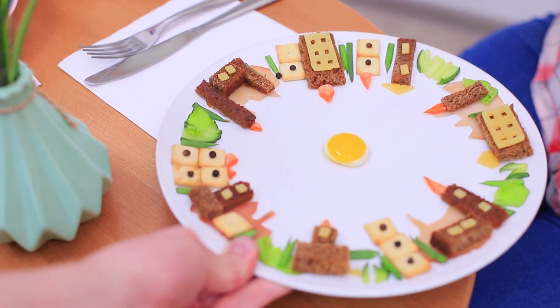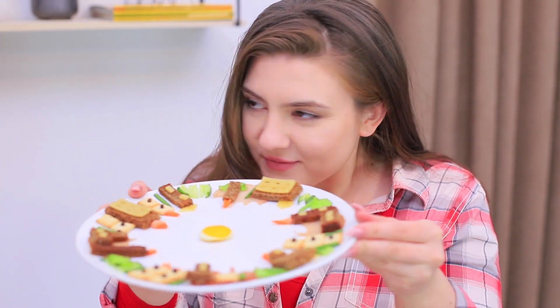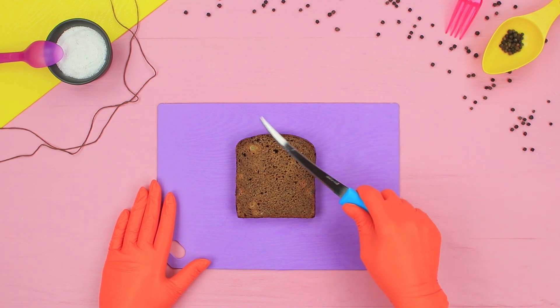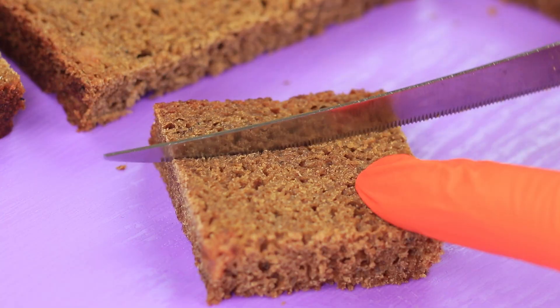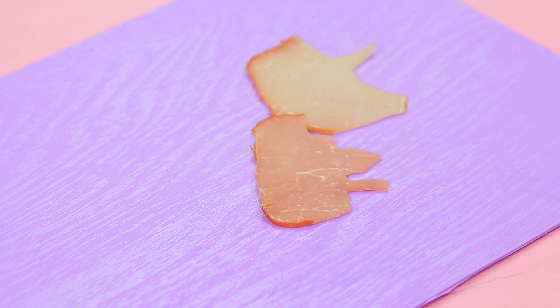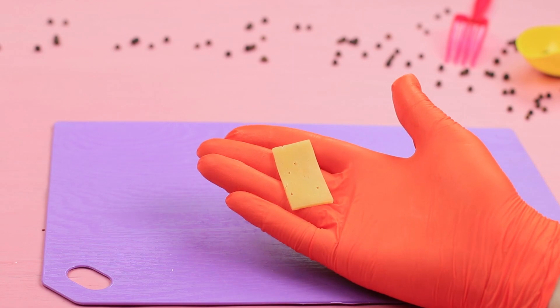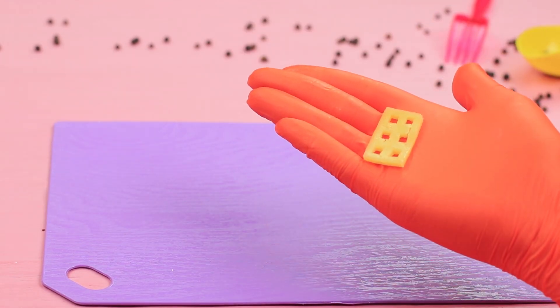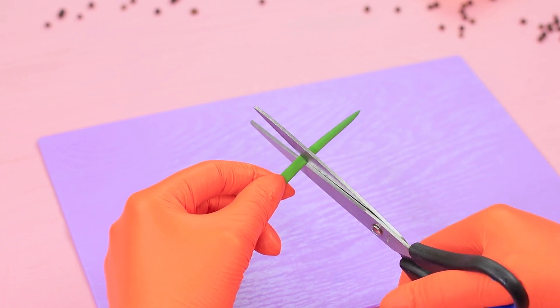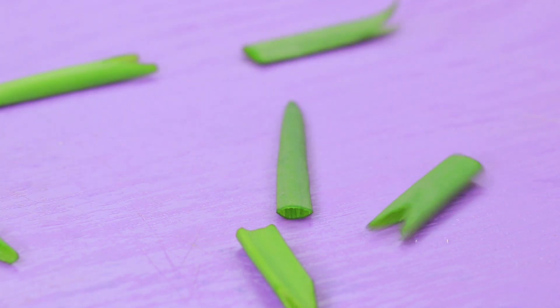And here is the second dish — Rosie ordered a whole city on a plate! Cut a rectangle out of rye bread. Make silhouettes of houses out of bacon. Cut a house with windows out of cheese. Make a triangular house roof out of a baby carrot. Cut scallions, cucumber, and lettuce.